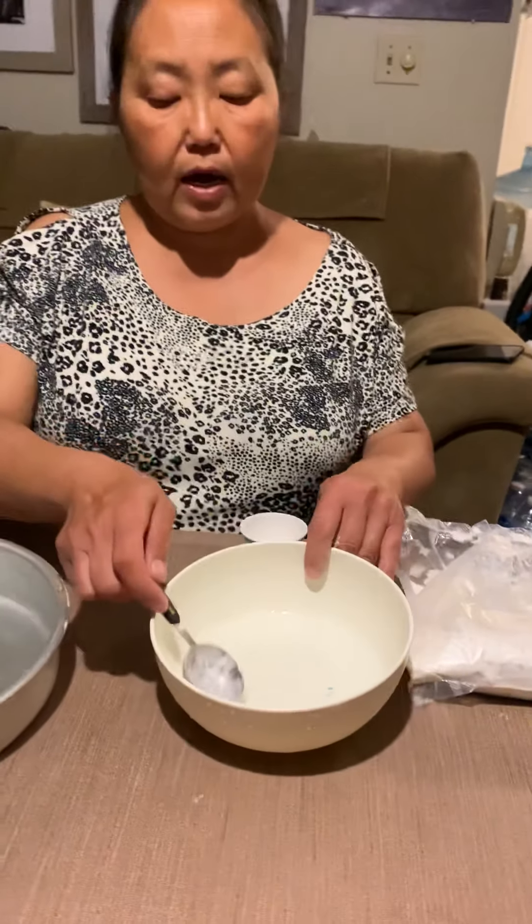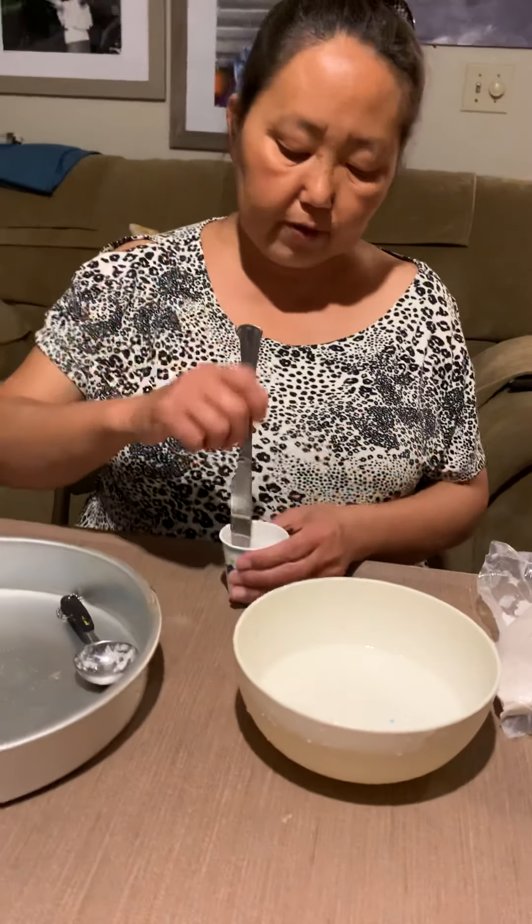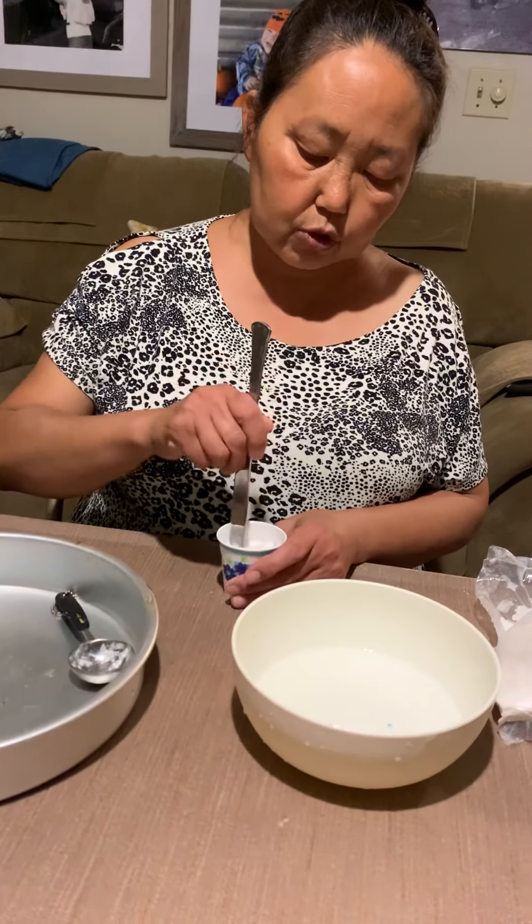Use two and a half tablespoons of water — one, two, and a half. If you let children do it, they're probably not going to level the water to the top, so I usually just tell them to do three scoops of water. Now get a butter knife to stir.